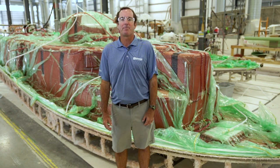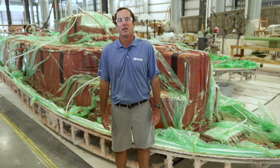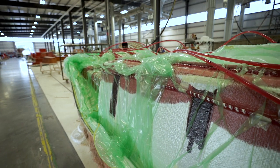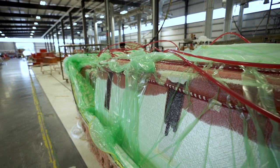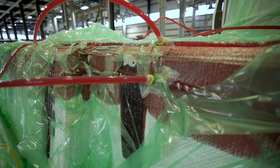Vacuum infusion is universally accepted by the world's premium boat builders as the very best way to build a boat. That's because the process precisely controls the perfect amount of resin that ends up in the build structure. This is achieved by pulling a predetermined amount of resin through all the fiberglass laminates, the core materials and vacuum plate materials under a vacuum.